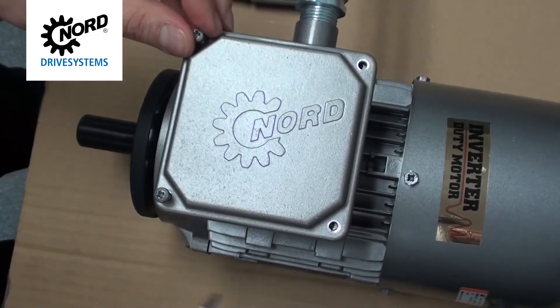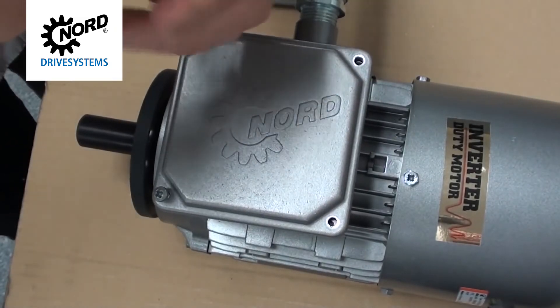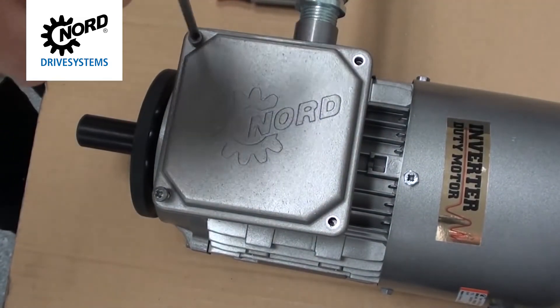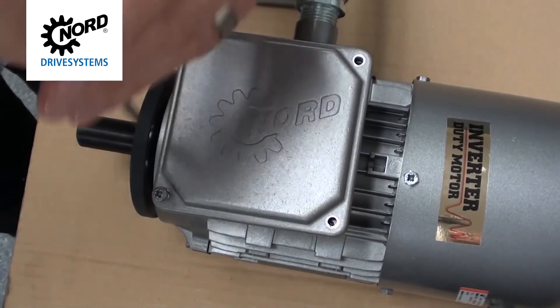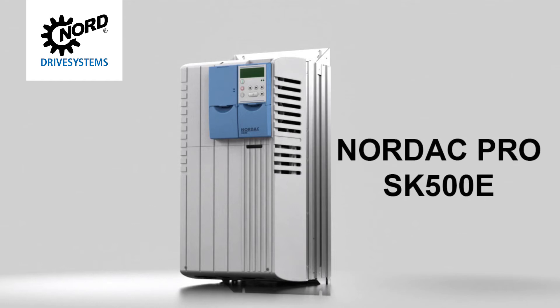Using a Phillips screwdriver, remount the terminal box cover. It is now safe to apply power. In this example, our motor is being run with a Nordec Pro SK500E in order to control the speed for better visual of the motor shaft rotation direction.